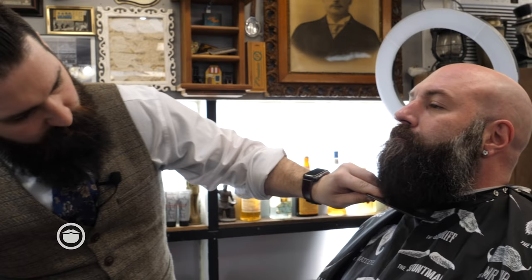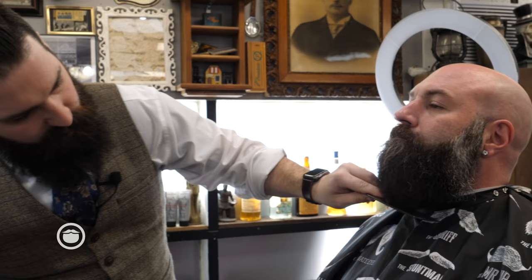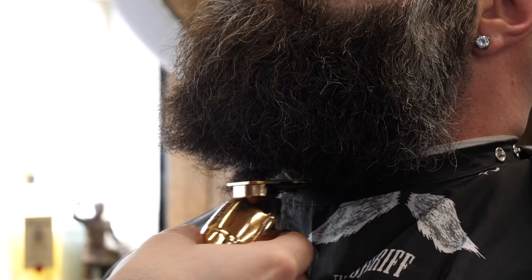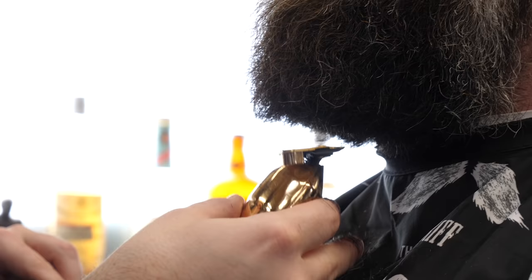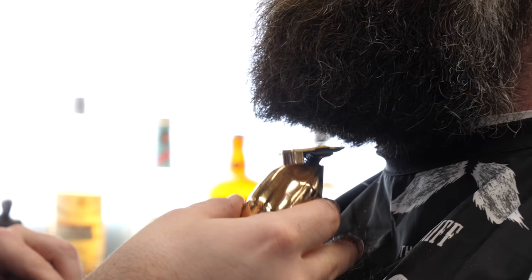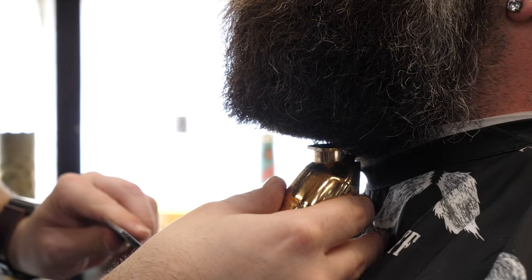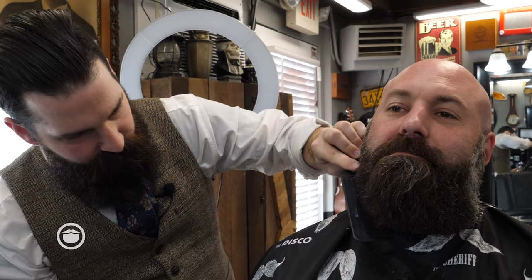I'm going to take off a good amount off the front, just because he wants it a little more low maintenance. All right, so now that we've got that line established, I'm going to come up here and find his jawbone to make this more angular as a Viking-type style beard. I'm going to comb it this way and find where my guideline meets his jawline. Where's your jawline? Do you have a jaw?